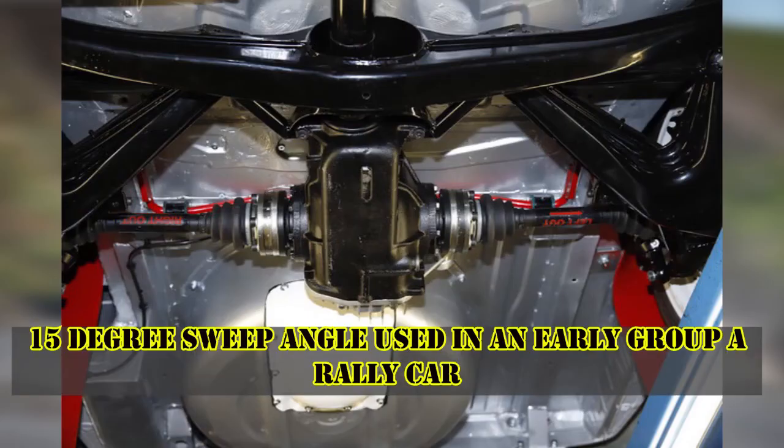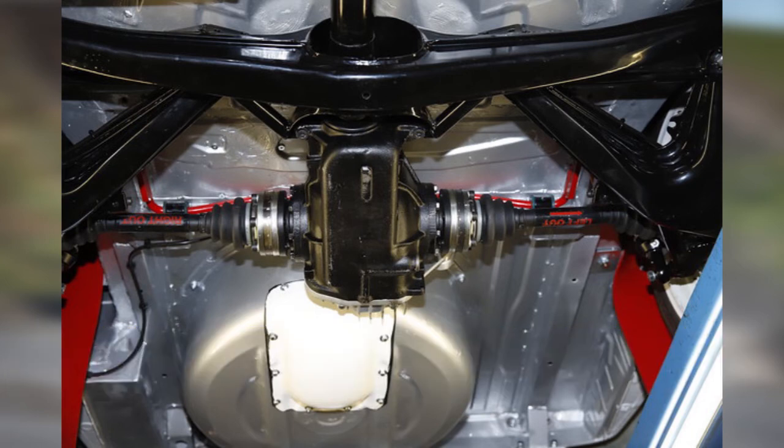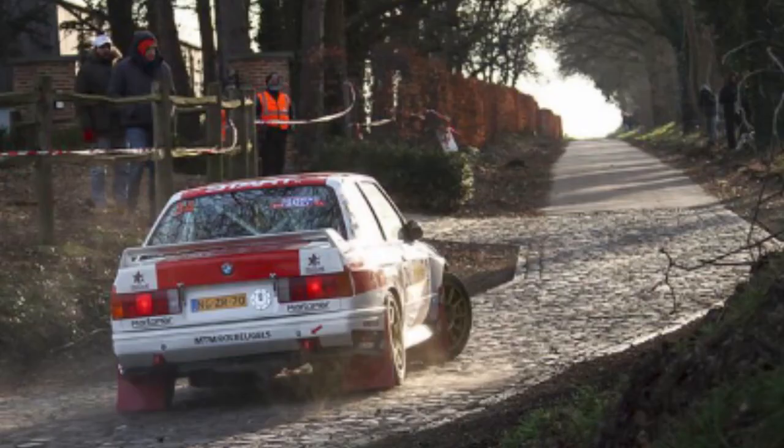It's also worth noting that from the '87 through '92 season, BMW Motorsport also reinforced the rear cross member to limit the alignment change as well as to act as additional reinforcement for the chassis. That's already beyond the scope of today's video.